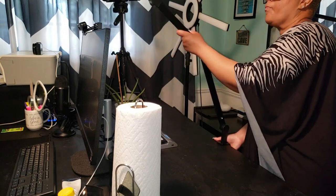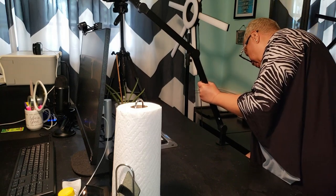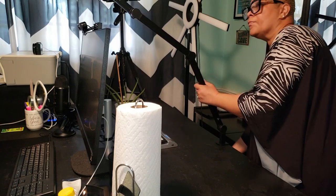It's available in various models such as Black Touch, White Touch, Black Plus with remote, Black with remote, or White with remote.